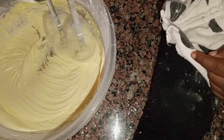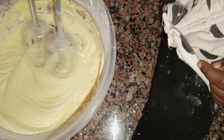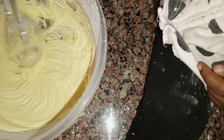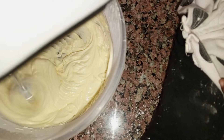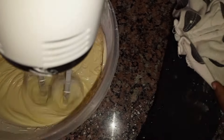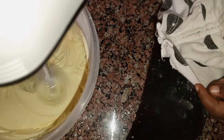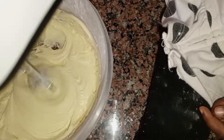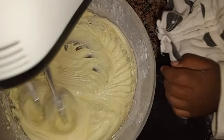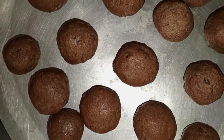What we used for the buttercream was just icing sugar and room temperature unsalted butter. You can add some milk if you want to, but for us we didn't add any milk.